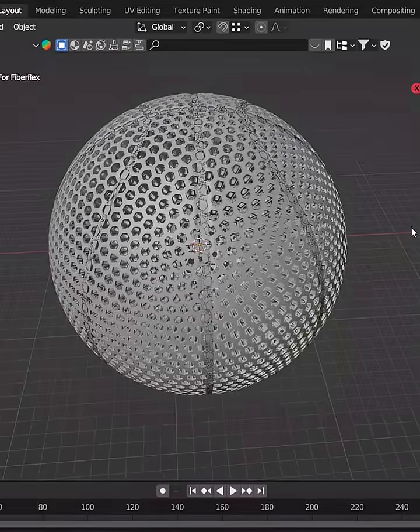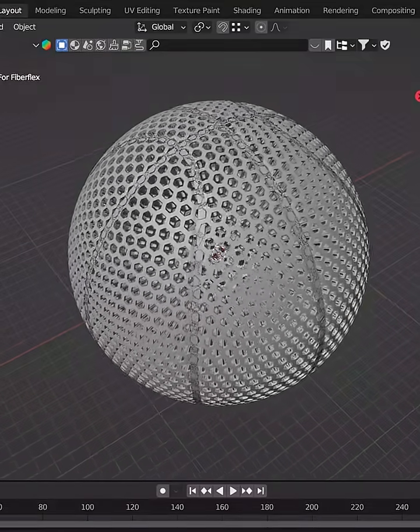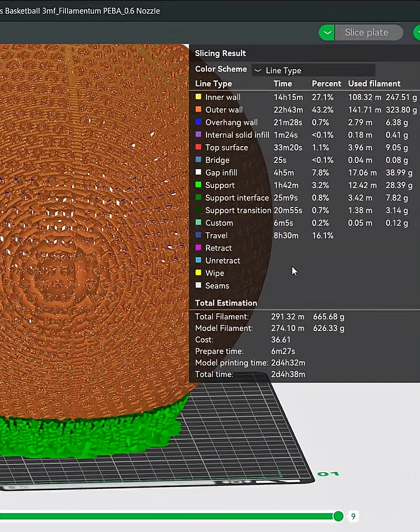First thing I had to do was design a 3D model that would work with this PEBA filament, and then after putting in all the recommended settings into my slicer, all that was left to do was prep and send the print.